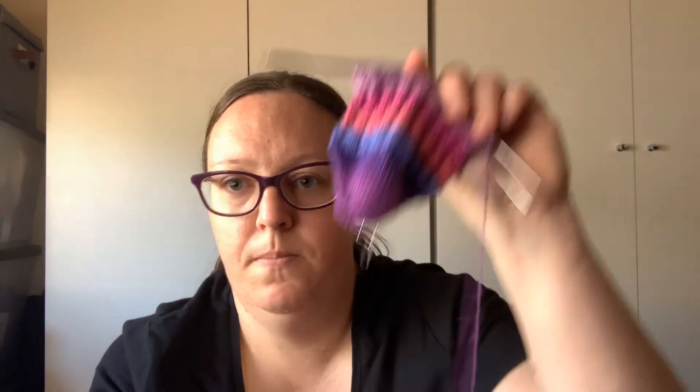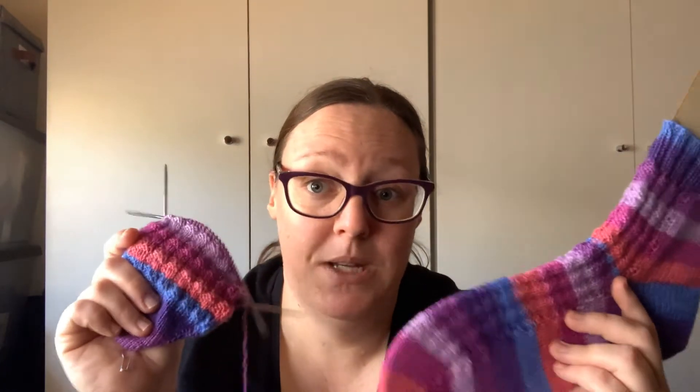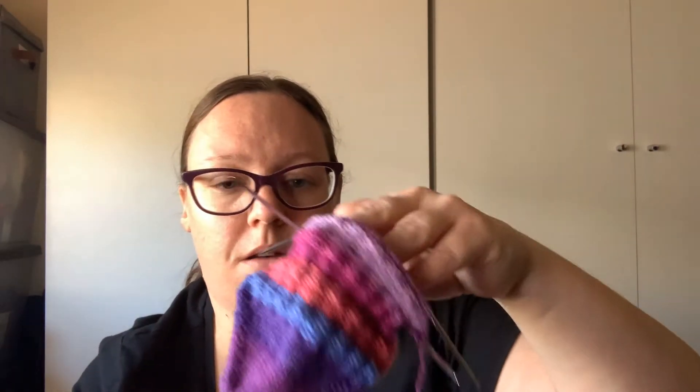I'm about halfway through the foot. I'm loving, loving these needles. I think last time I was almost at the heel. I seem to be knitting a lot faster on socks with these needles. As you guys may remember, typically I was using the magic loop method. I've tried knitting socks on traditional double-pointed needles and I just don't like it. But these, because they do have that cable, it makes knitting such a breeze.